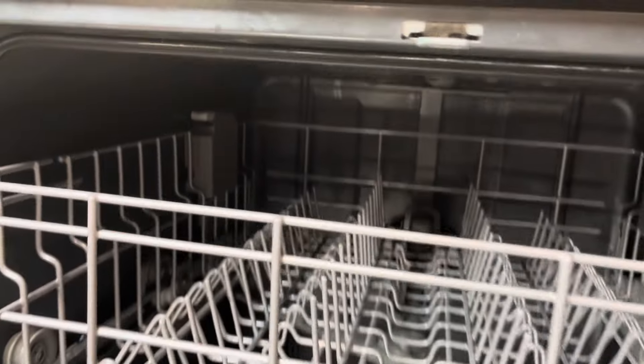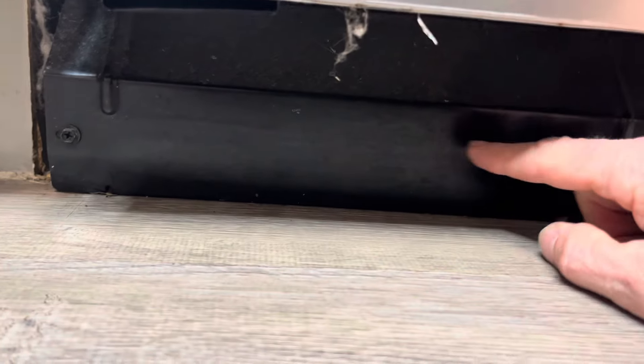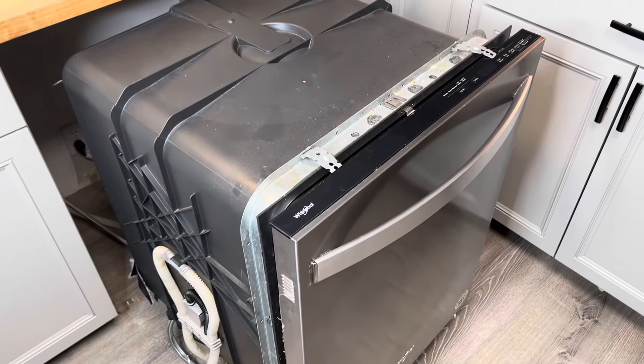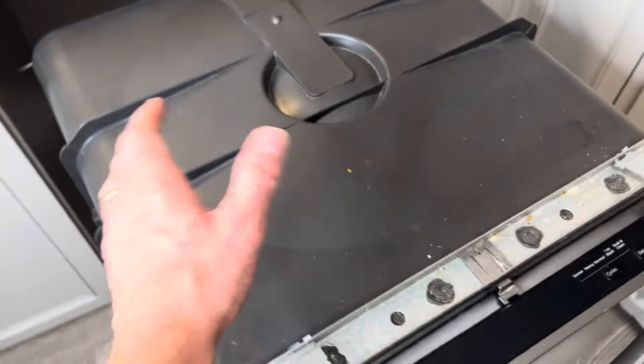I've now shut the breaker off. To get this thing out, first thing I'm going to do is unscrew those clips right there from the overhead. Down below the dishwasher there's a little kick plate, so I'm going to go ahead and remove this too so the dishwasher isn't dragging on the ground and scratching the floor when we pull it out.